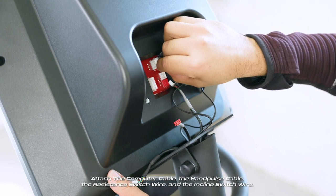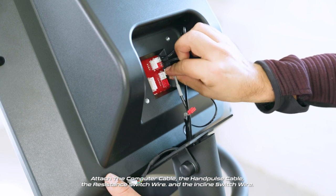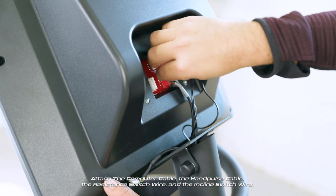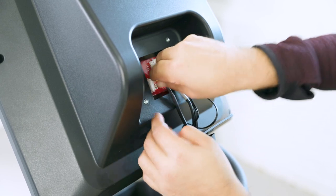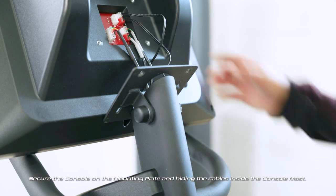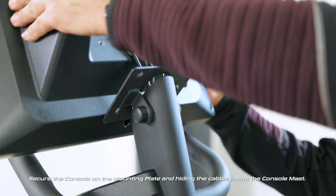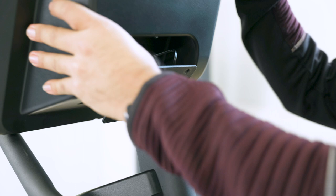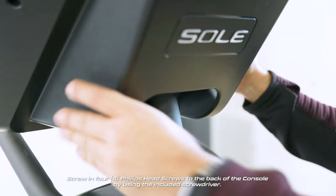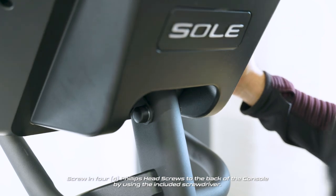Attach the computer cable and the hand pulse cable, the resistance switch wire and the incline switch wire. Secure the console on the mounting plate and hide the cables inside the console mast. Screw in four Phillips head screws to the back of the console by using the included screwdriver.